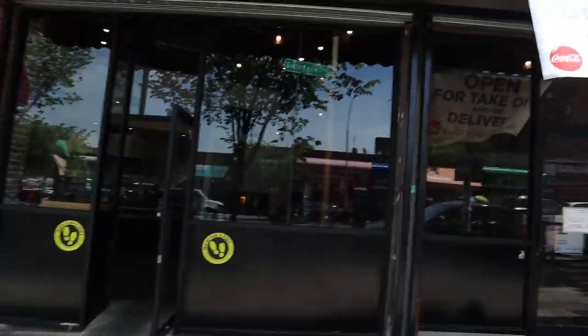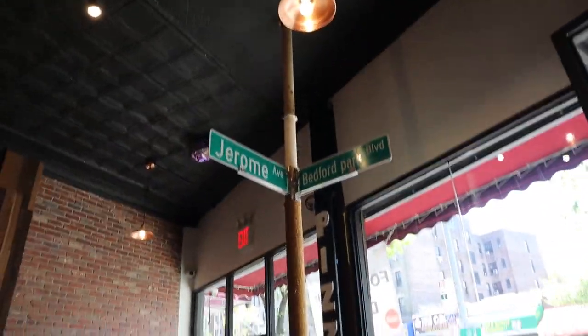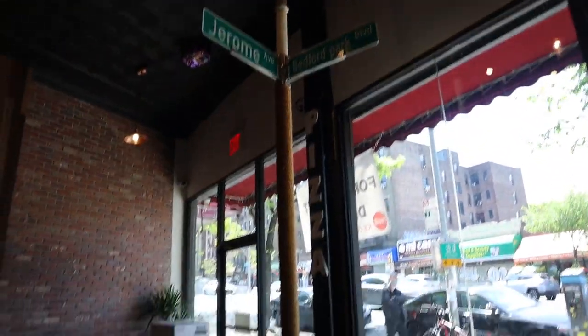Whenever you're in the Bronx, this is the best pizzeria located in Bedford Park between Jerome. Jerome's Pizza Pasta is one of the best pizzerias here in the Bronx. I have eaten a lot of pizza all over the place but this one, oh man, this one's my favorite. Let's go inside. This is the owner of the parlor — hey, how you doing buddy? Come to the Bronx, this pizzeria man.